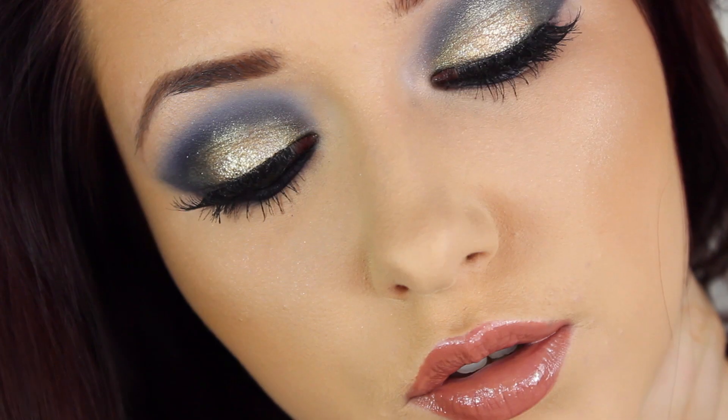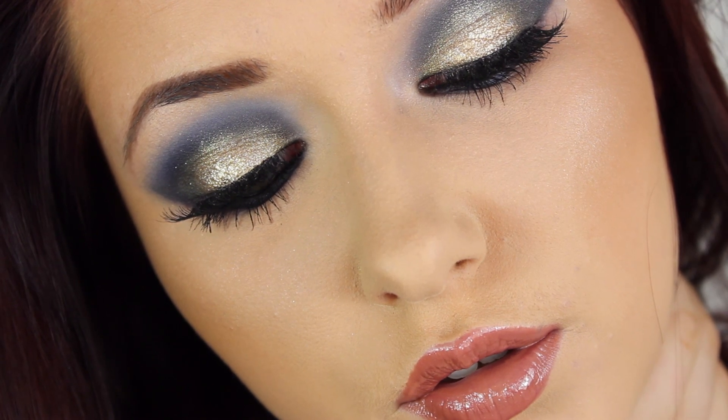The JLo look is very bronzed and glowy — that is her thing — and that is the finished look! I really hope you enjoyed this tutorial. Give it a thumbs up and subscribe if you enjoyed. I'll see you in my next tutorial. Thanks for watching, bye!